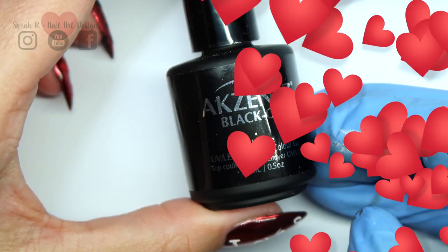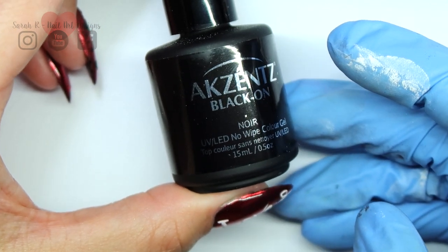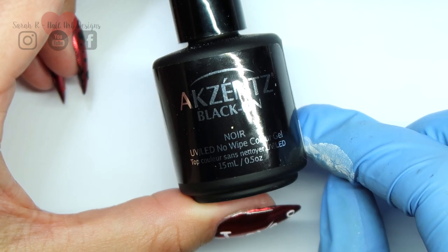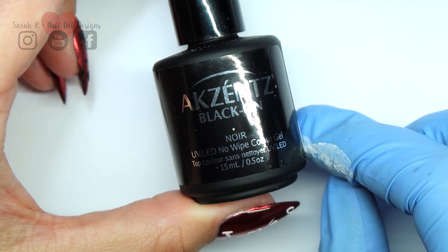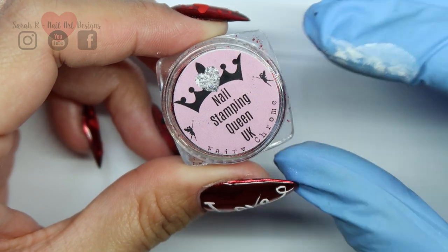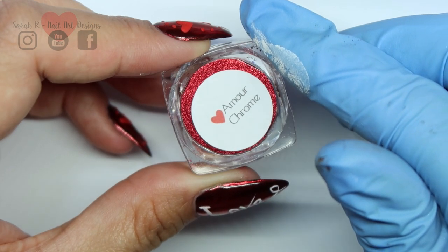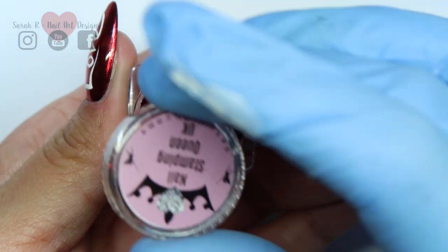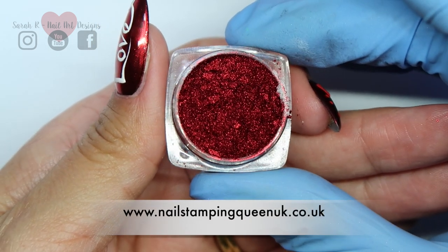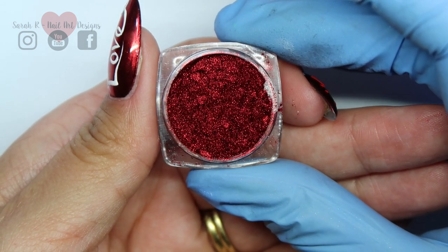The chrome looks best over a black base, so you can either do this with gel polish and then a no-wipe top coat for chroming. I'm actually using this Accents Black On, which is a no-wipe black top coat, and then I'm using the most perfect red chrome from my store, which is now Stamping Queen UK. It's such a lovely mirror metallic red — it hasn't got any pink or orange undertones that you might see in some red chromes. It is a true metallic red.